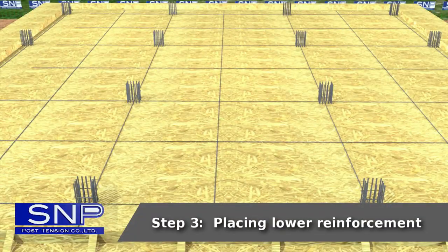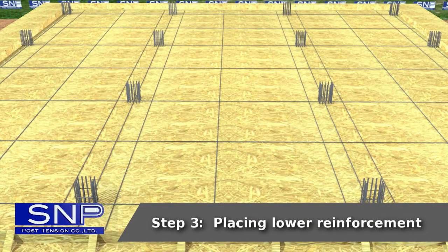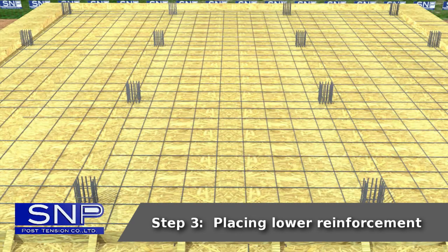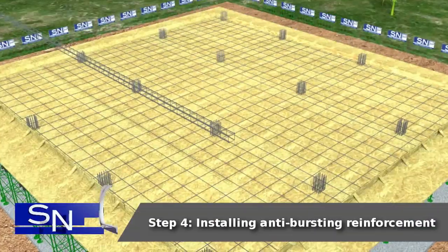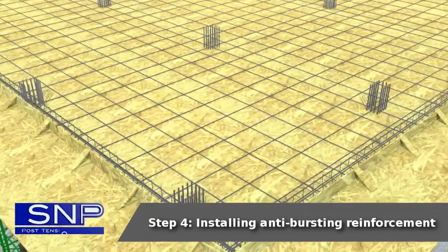Step 3: Placing lower reinforcement. Step 4: Installing anti-bursting reinforcement.